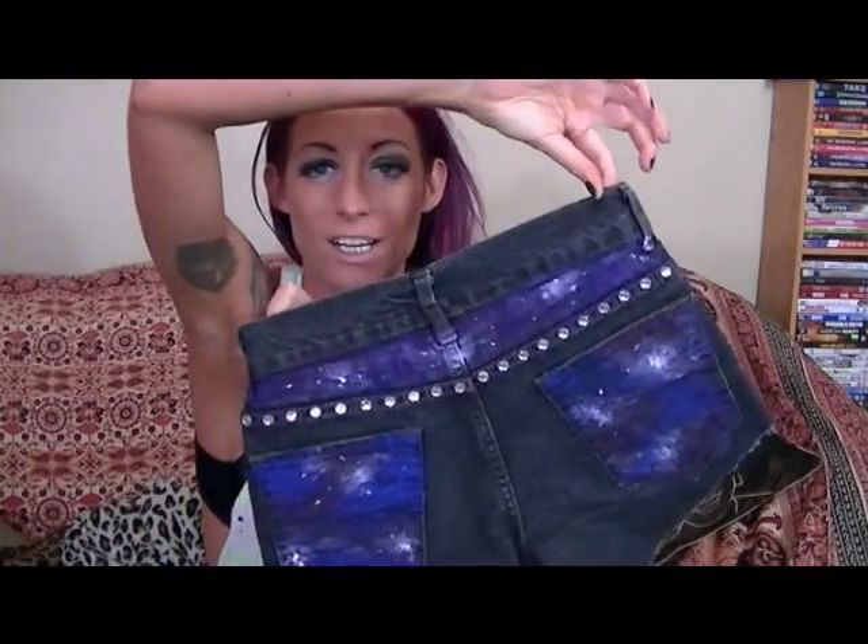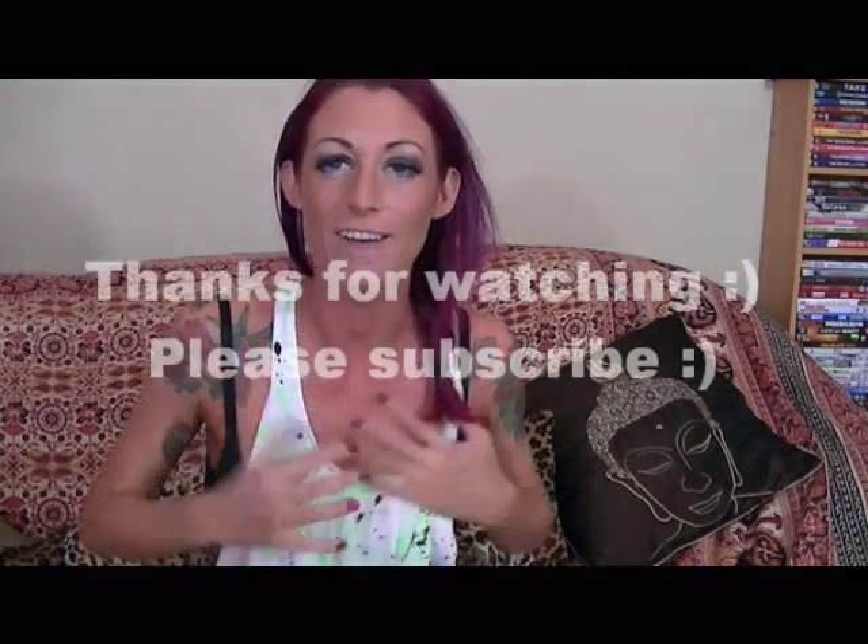So there we go, finished! Upcycle a day for the month of May, day five. This one's been quite a biggie — it took like the whole day including drying time, but it's been fun, I've enjoyed it. I'll see you tomorrow for more upcycle a day for the month of May. Thanks for watching, see you later, bye! I really really enjoyed doing that, that was fun.